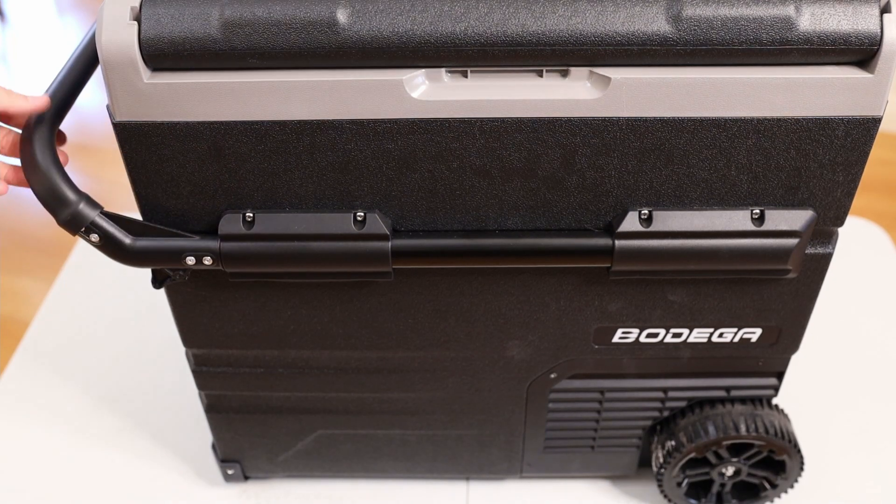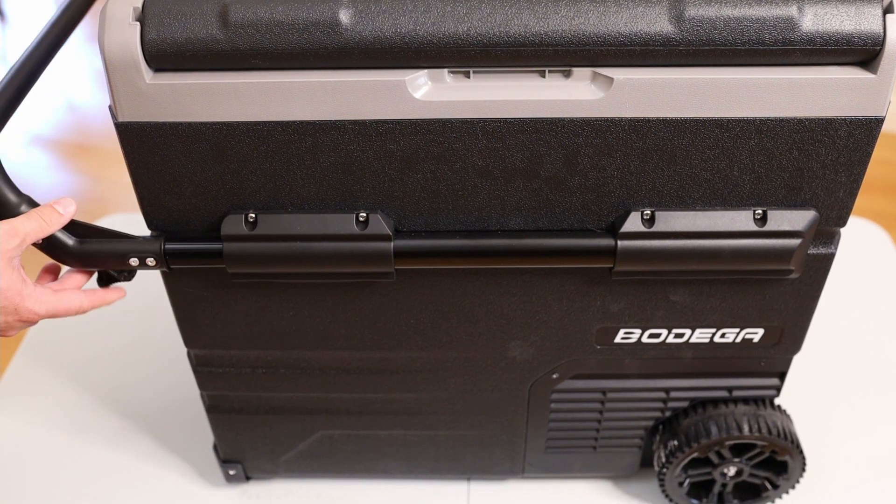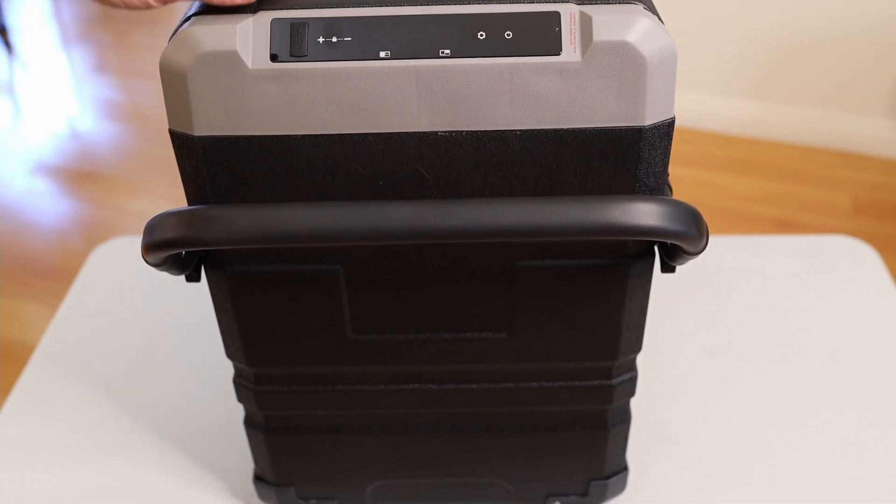On the back you can see where the power cord goes in, and there's also an option for a battery pack. It has convenient handles on both sides so you can carry it easily. The wheels look good — I'll let you know how they perform on dirt and at the campsite. The handle requires a release button to pull it all the way out. Up front it's all plastic, but it feels solid.